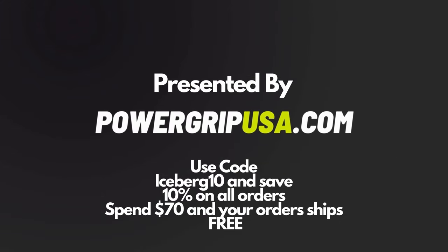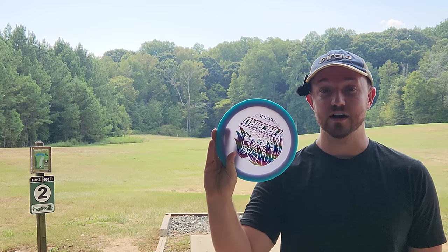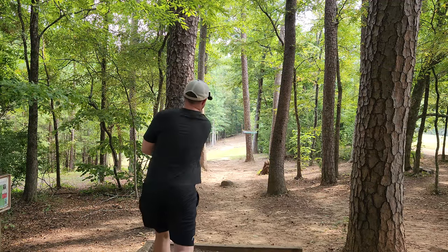What's up everybody? Dylan here from Iceberg TV. Today we're gonna be checking out the brand new Halo Color Glow Firebird from Innova Discs. Shout out to Power Grip USA — if you want to check one of these out, use my discount code ICEBERG10.